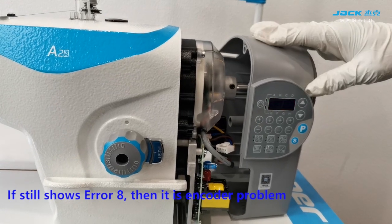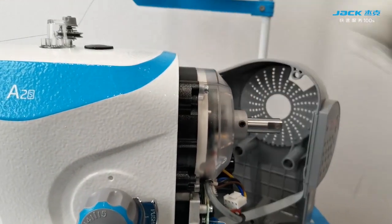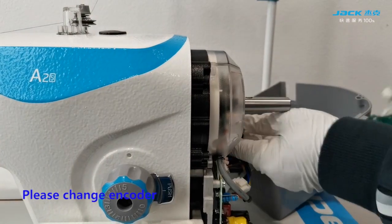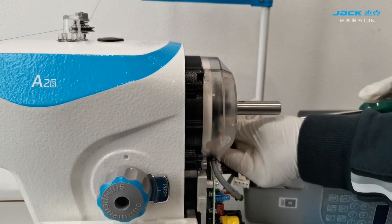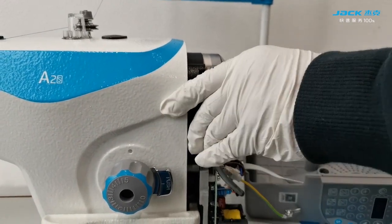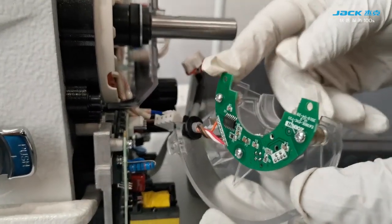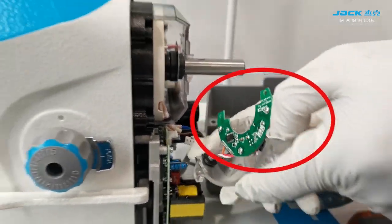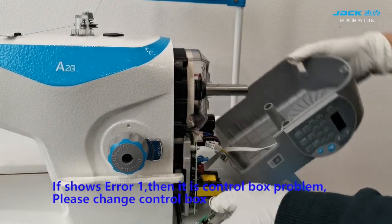If it still shows error 8, then it is an encoder problem — please change the encoder. If it still shows error 1, then it is a control box problem — please change the control box.